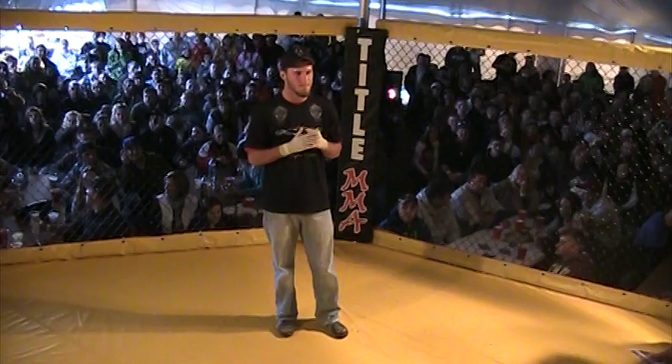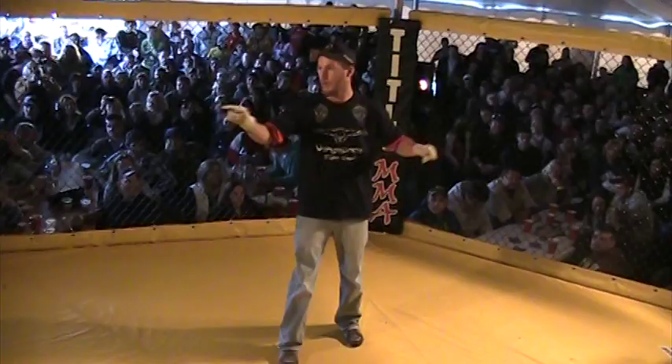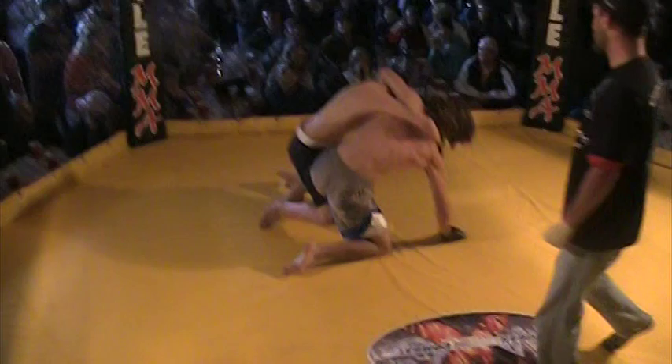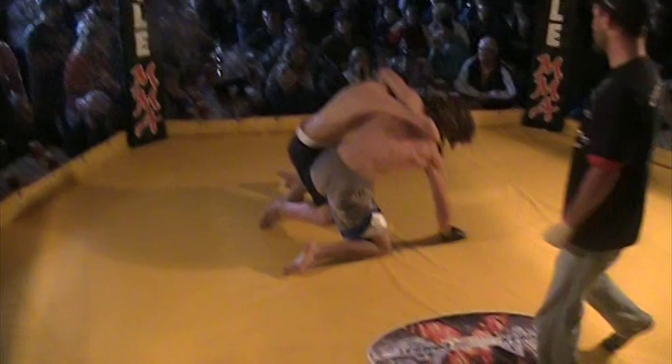Here they are! Come on, George! One more time! Yeah! Move out.